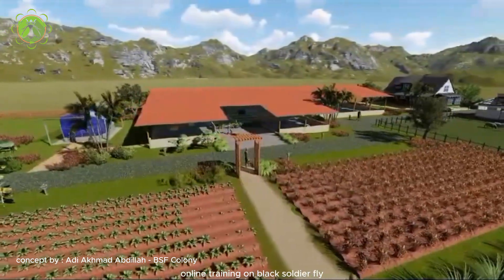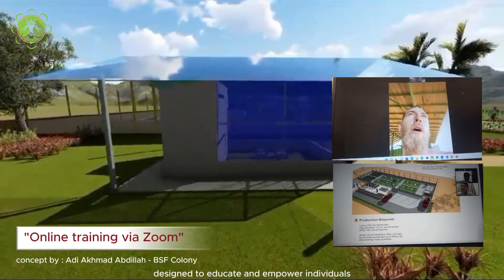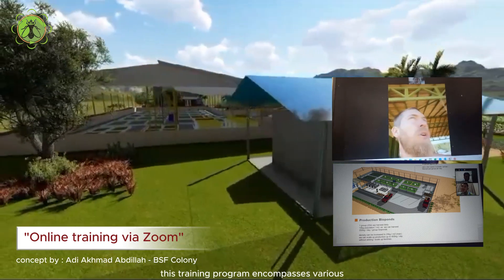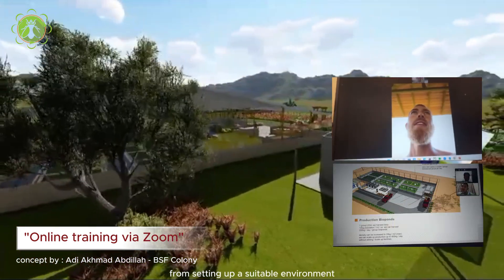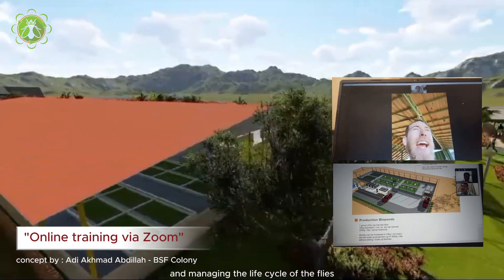Online training on black soldier fly maggot cultivation is a comprehensive and innovative concept designed to educate and empower individuals interested in sustainable insect farming. This training program encompasses various aspects of BSF maggot cultivation, from setting up a suitable environment to optimizing the feeding process and managing the life cycle of the flies.